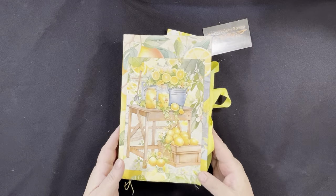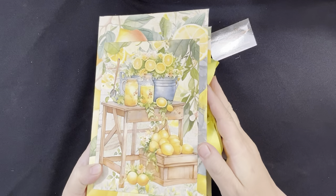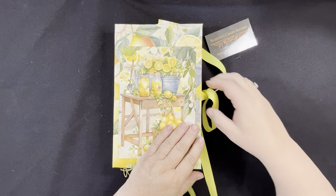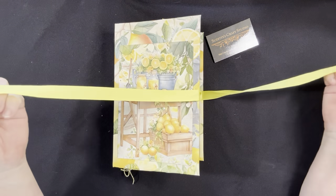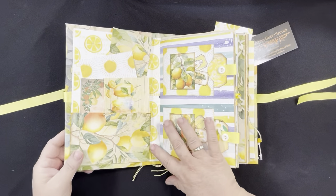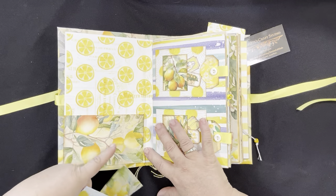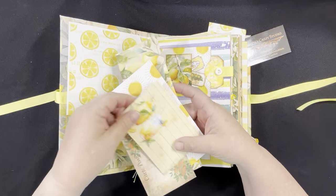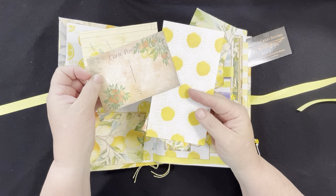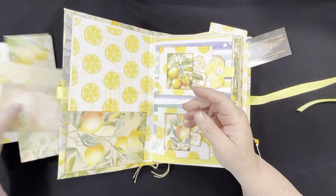Here's the front. I've got some lemon paper in the background and then this cute little lemon stand scene on the front, which I loved. I've got this held together with a ribbon closure — you just tie it in a bow. And then here's the front inside: a little pocket, these cute little drink recipe cards, a little postcard, and some extra paper for you to decorate further with.